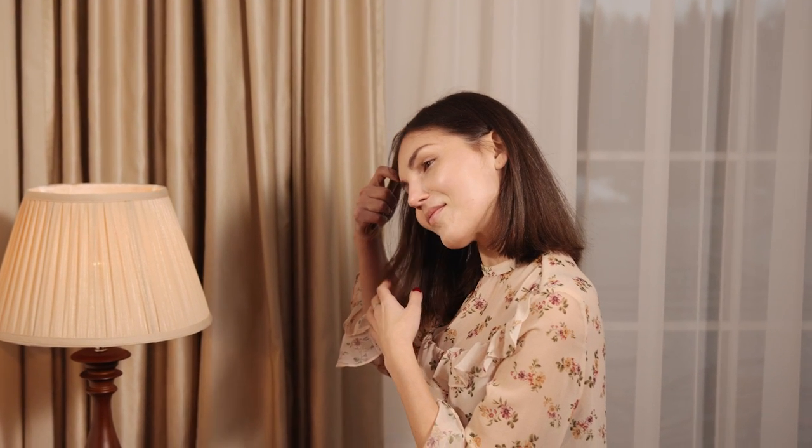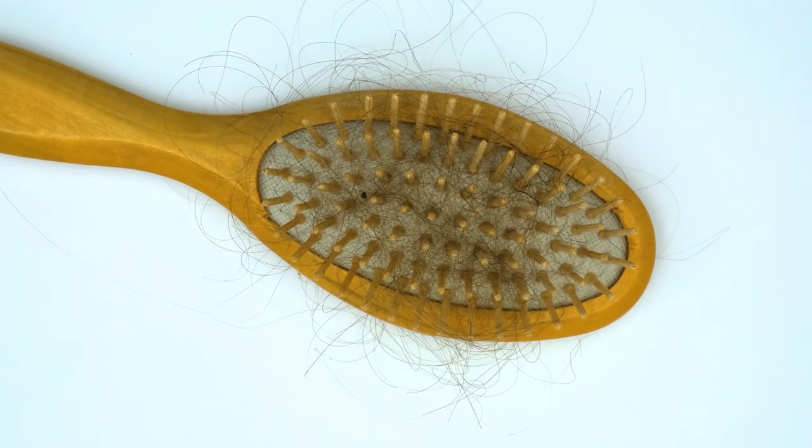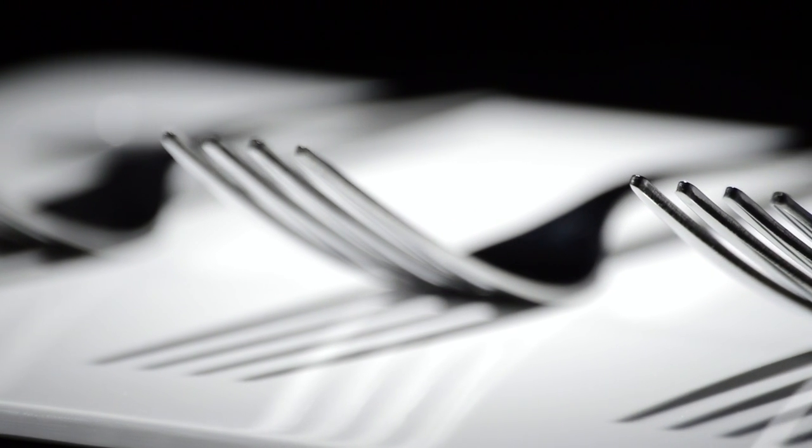Cleaning the hairbrush. Several women try to clean their hairbrush using their nails, but that will not work. Take a fork and pass it through your hairbrush and combs. It will take out every hair from them and you will get a hair-free brush and combs. Next time, try this DIY hack before doing anything else.